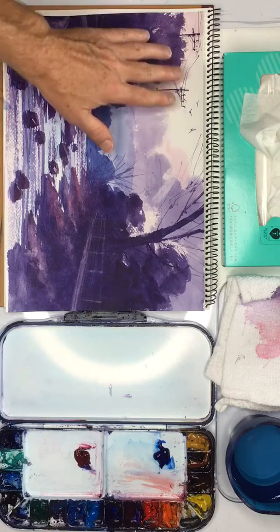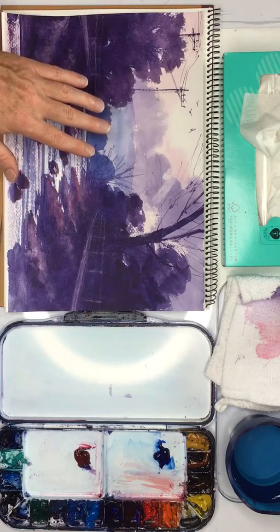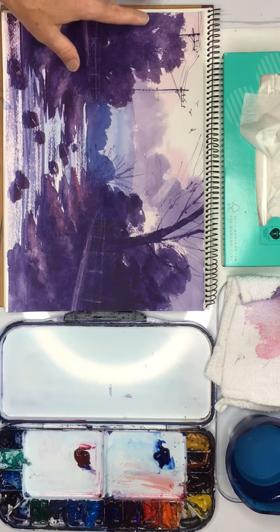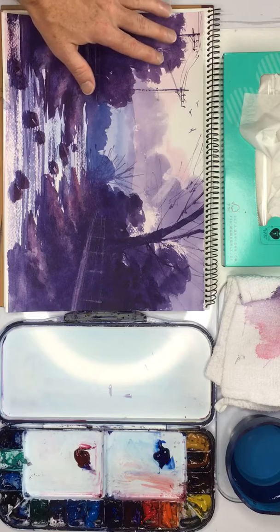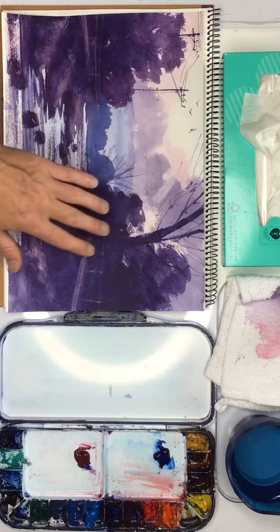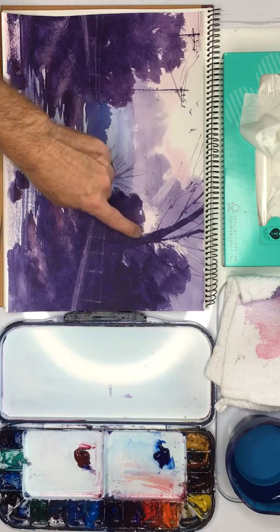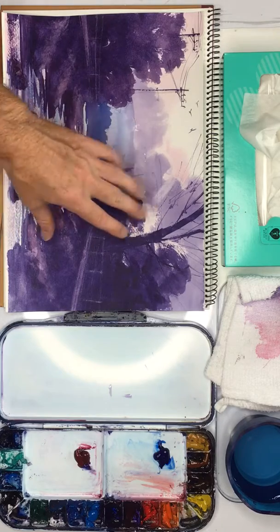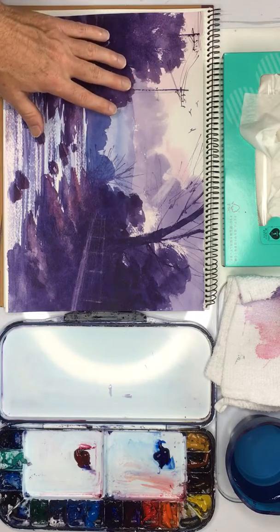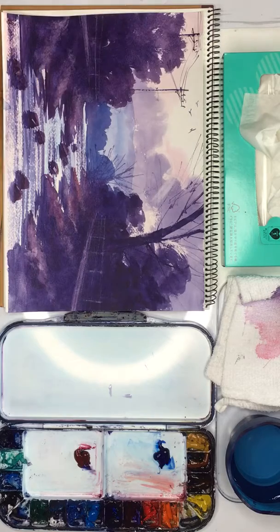So for example if we could just practice first doing a soft sky that would be very very helpful and very useful practice, and also to practice these trees and how to get this lovely rough edge and these gaps, and also practicing this tree because it's not easy to get this particular rough edge, and finally to practice doing these utility poles because if you get them wrong then it's very difficult to correct and then you will have spoiled your painting and all the effort you've done.